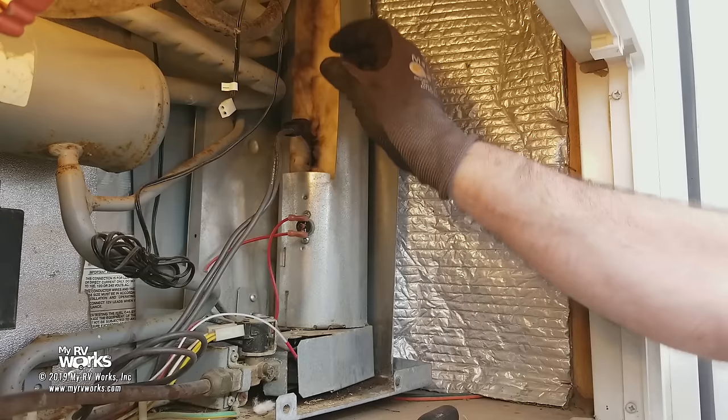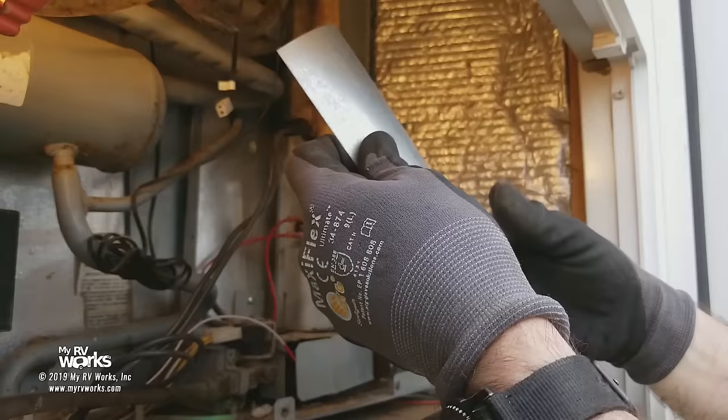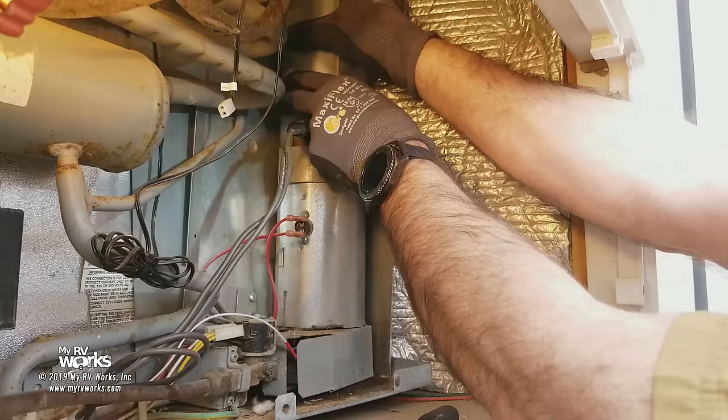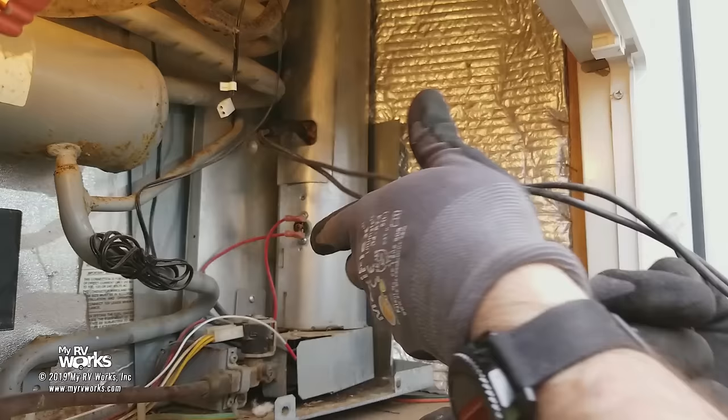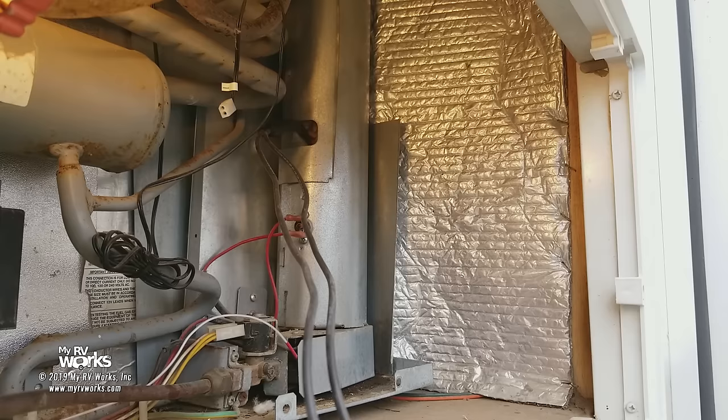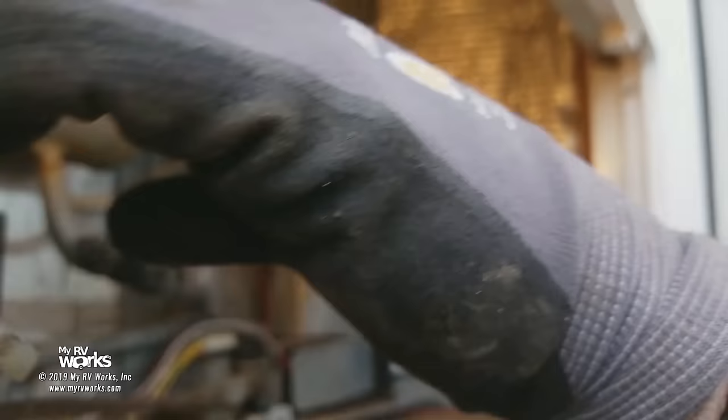We've got the new heating element in, and we want to make sure that our insulation is all tucked back inside. Then we're going to put the cover back on — long slot first, up on the top, then the lower slot — close around there, find our tab, and push that over. And here are our brand new wires. Remember, using our imagination, there was something wrong with this heating element.